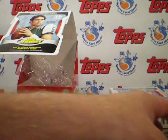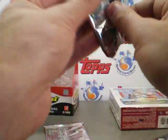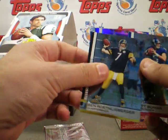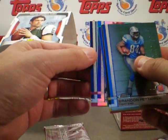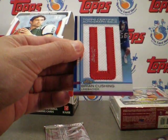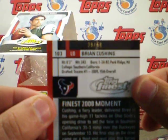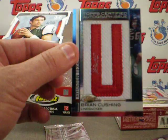On these numbered ones it doesn't have the dimpled background, so I'm not sure what the difference is — I need to do a little more research on that. Looks like our hits in this one: Brett Bumbar, Joseph Adai, Ben Roethlisberger, Brandon Pettigrew, and our first hit from the Texans — Brian Cushing, Letterman Auto, numbered 39 of 68. Pretty sweet Letterman Auto.